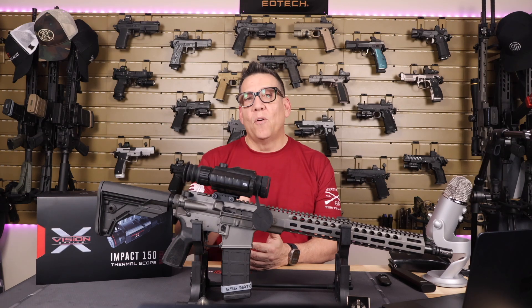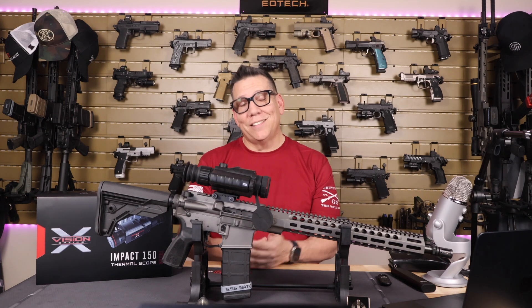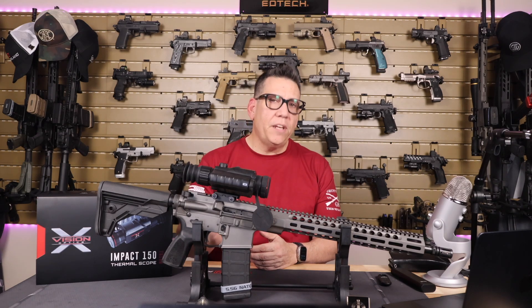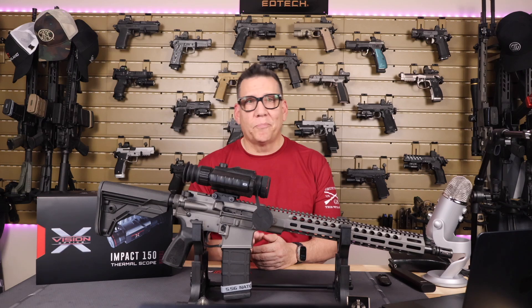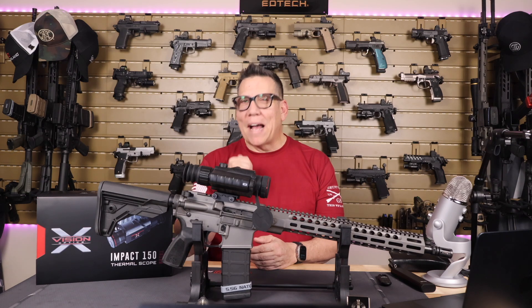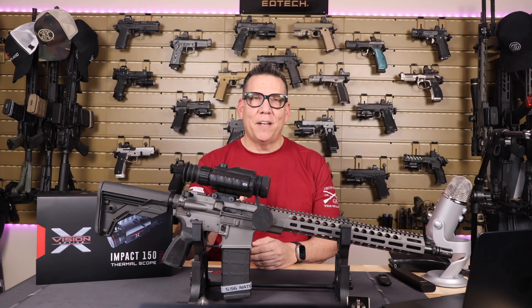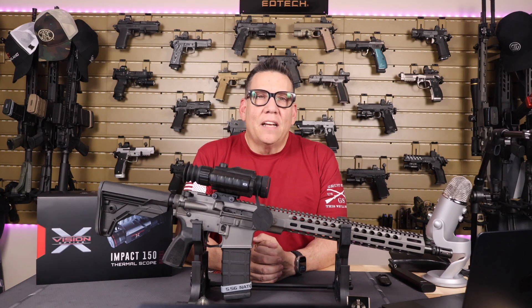To sum it up, the pros are the multi-reticle system, range-finding capabilities, 1,100-yard detection, and the photo/video capture capability. The cons: the price — thermal technology constantly evolving still requires considerable investment regardless of brand or model. Also, the menu controls are relatively easy to navigate but lack a back button, so you have to wait for the screen to reset before backing out of a drop-down menu. Not earth-shattering, but a little annoying.